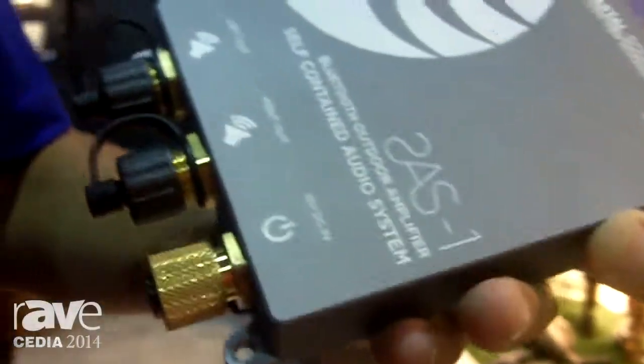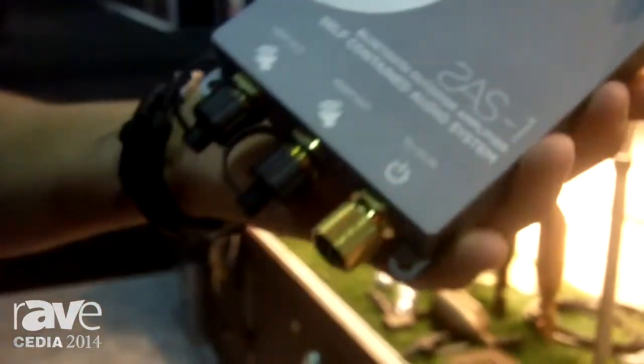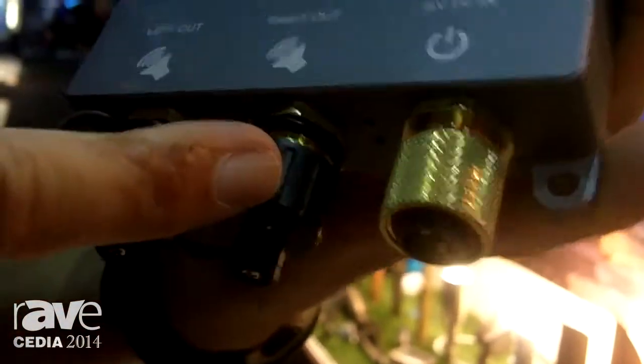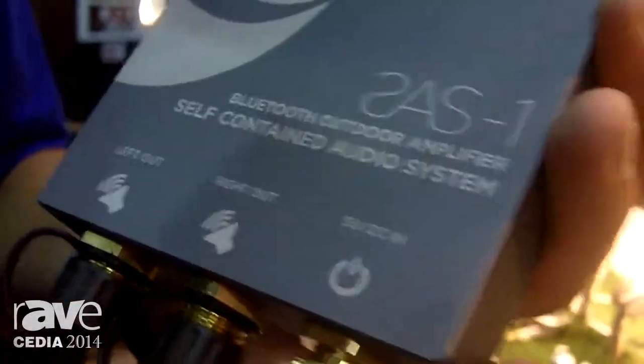Bluetooth input, so it's very simple for customers to use. Use our proprietary power supply and cable system and send 15 volts DC in. Then stereo right and left output and use it with any of our surround speakers.